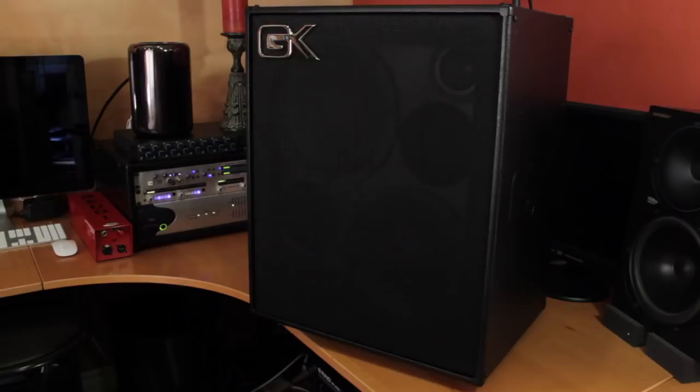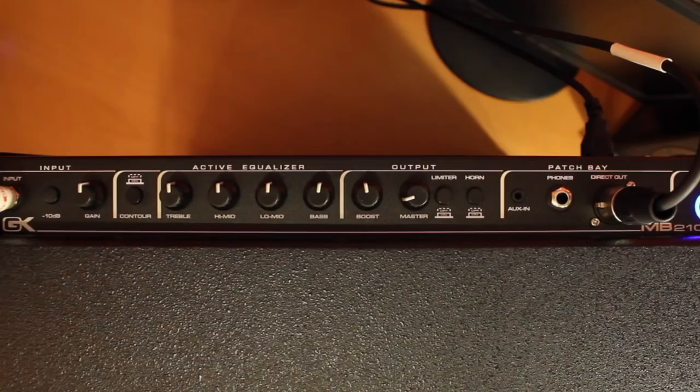A lean and mean 2x10 with a horn, compact, versatile, and expandable with GK's MBP series of powered enclosures. The MB-210 puts 350 watts into an 8-ohm load, which is the internal speakers, or 500 watts into a 4-ohm load if you plug in a passive extension cabinet. Designed and built in the U.S. — good stuff as usual.